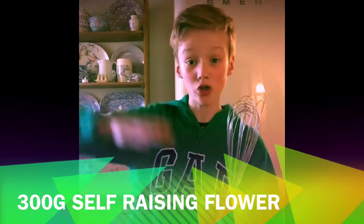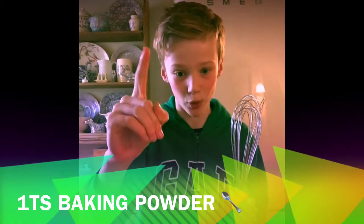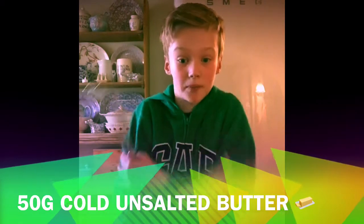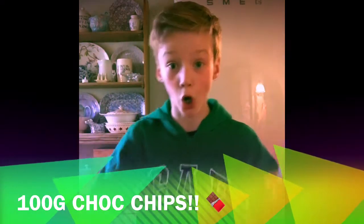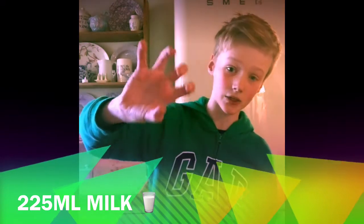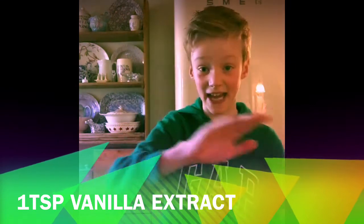You'll need 300 grams of self-raising flour, one teaspoon of baking powder, 50 grams of cold unsalted butter cut into cubes, 80 grams of caster sugar, 100 grams of chocolate chips, two eggs, 225 milliliters of milk, and one teaspoon of vanilla extract. That's it.